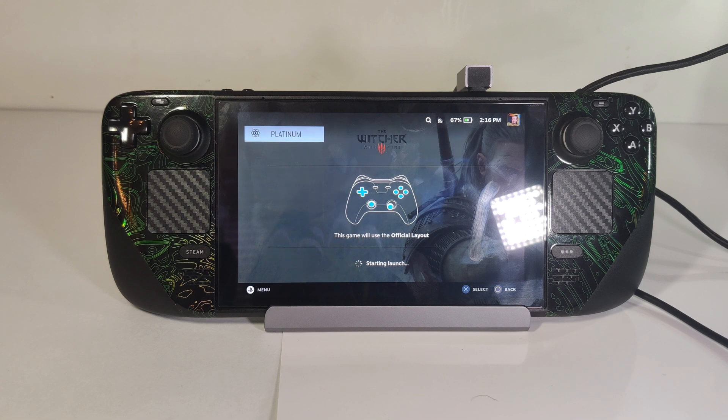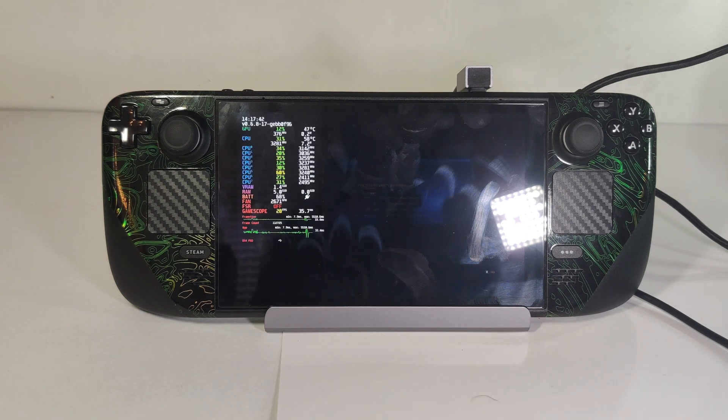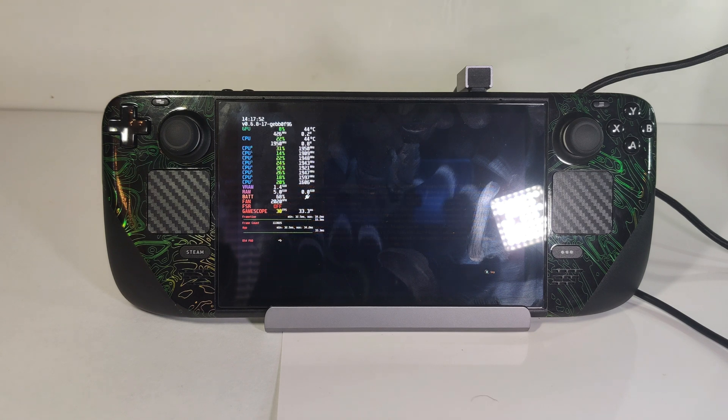This will probably be my docking situation from now on, as it's super easy to just leave it plugged into your dock. Whenever you need to, just snap on the Peltier cooler. However, portably, I probably won't be using this very much, as you have to stay plugged in for the Peltier cooler to work.